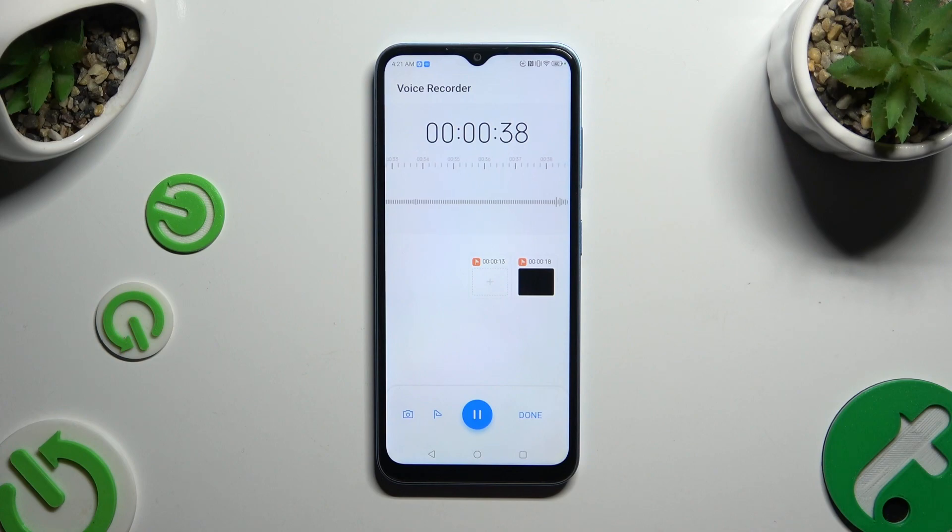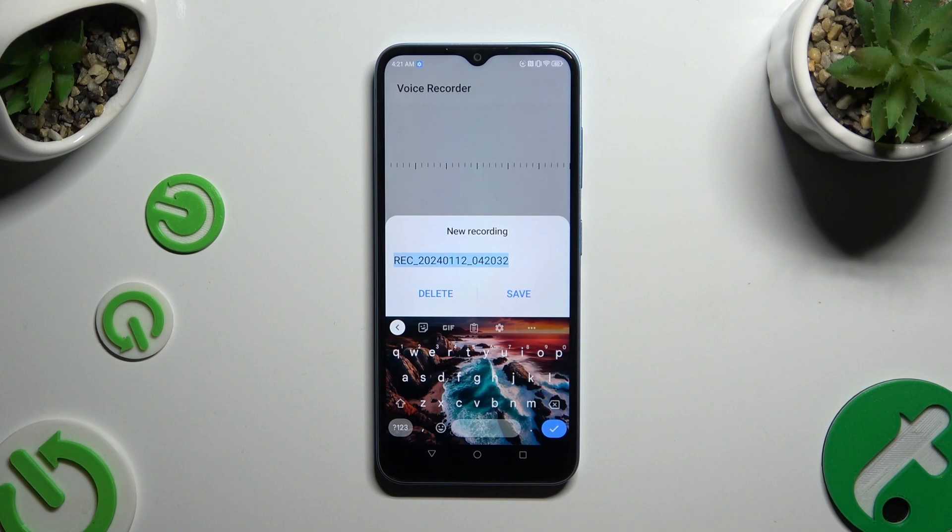If you wish to end your recording, select Done on the right. Now you can delete it right away, or name it and hit Save.